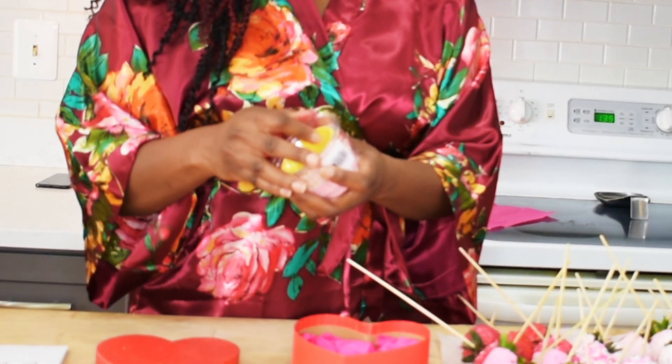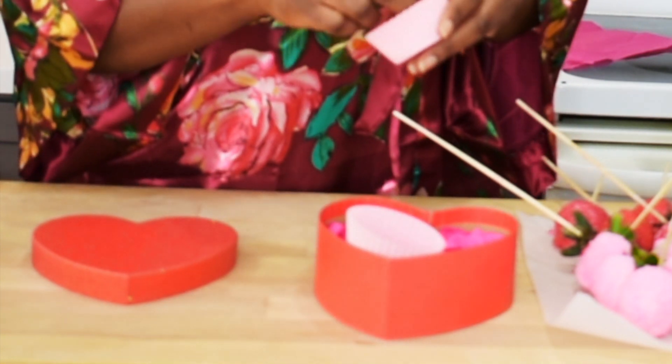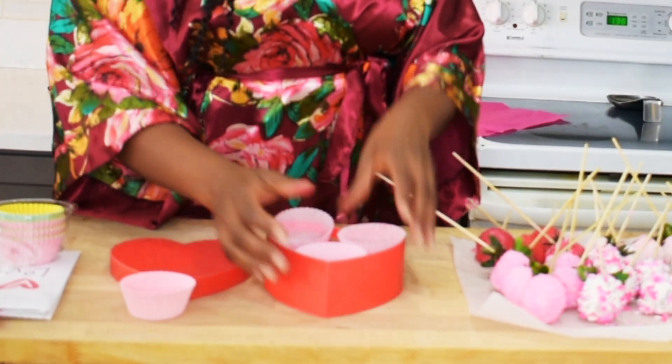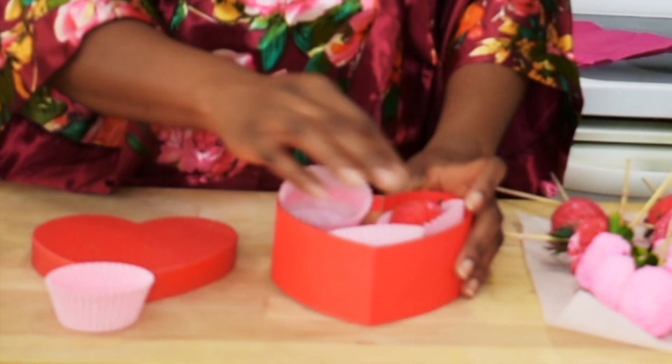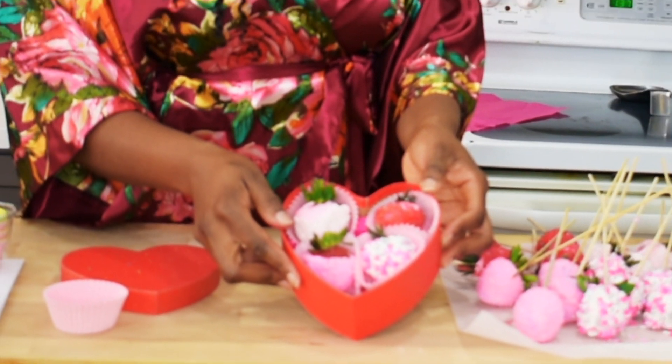I used cupcake liner sheets to place my strawberries in. I chose a different shade of pink to create a bit of contrast with the tissue paper at the bottom, and I was able to put in four strawberries at the end — and there you go!